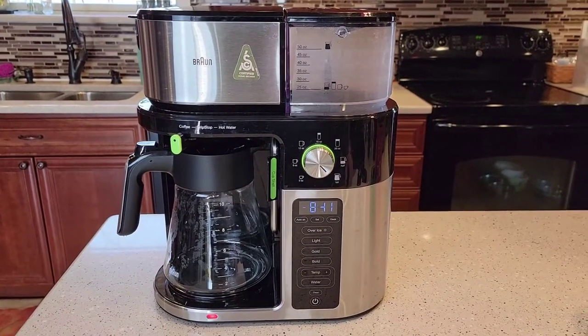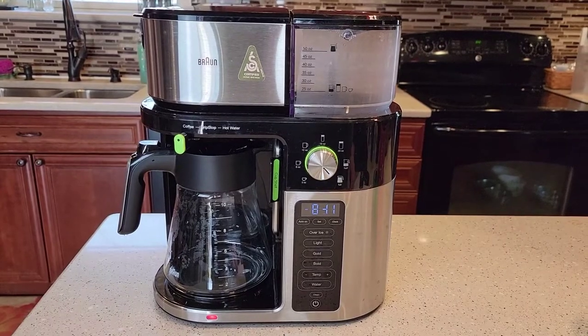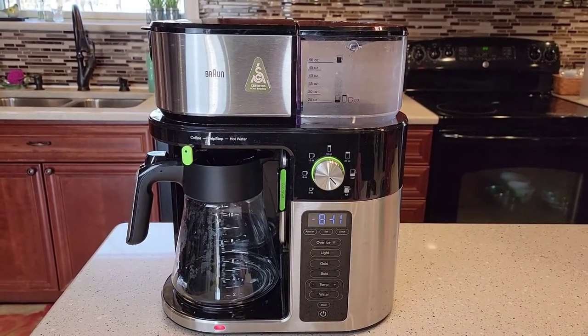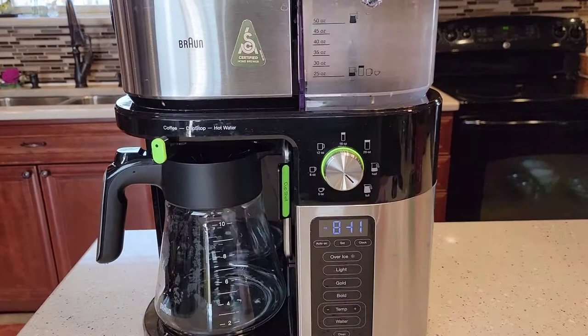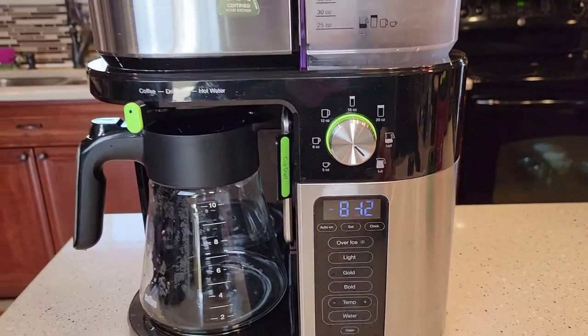Hello everyone, this is Just a Dad. Today I'm going to do a detailed review on this Braun multi-serve coffee maker. This is model number KF901BN, sells for $200. I just bought this one used and my display is not working the best — it's got a couple digits missing throughout, so you may notice that during the video.